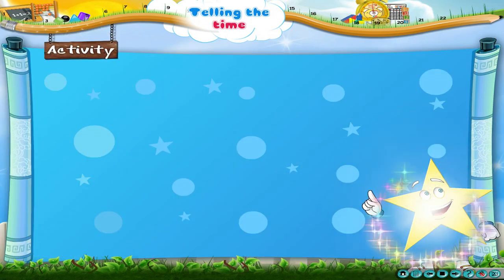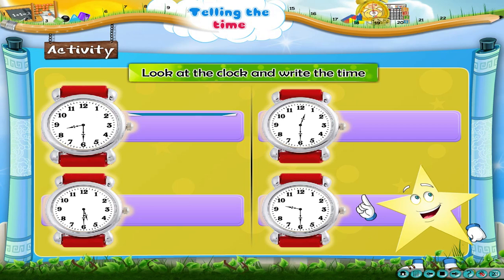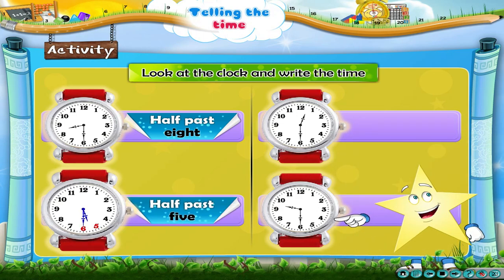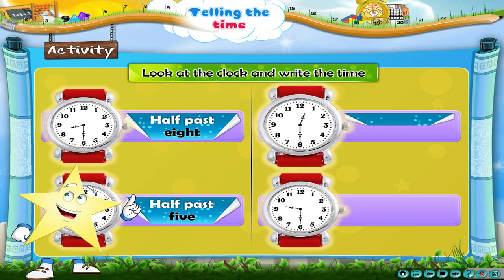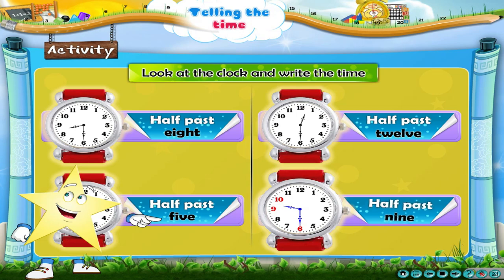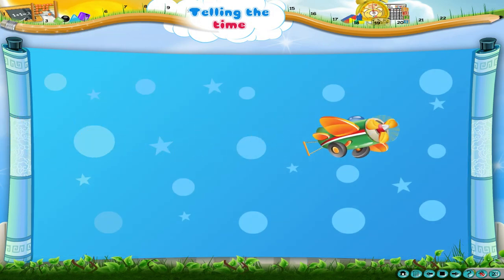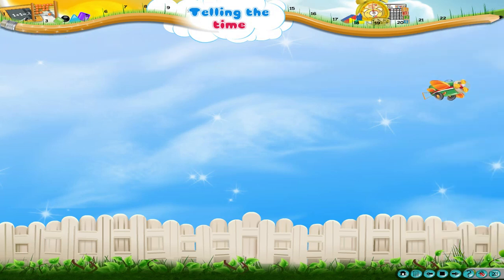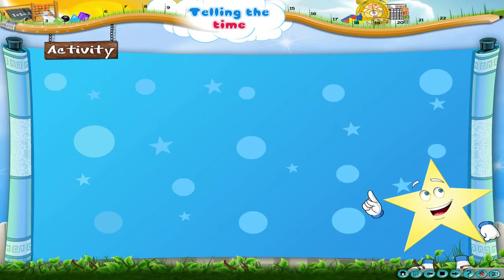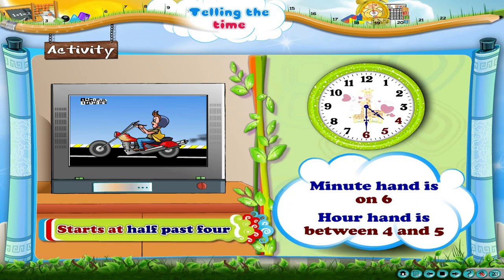Let us do an activity. Look at the clock and write the time. The first clock shows half past eight. The second clock shows half past five. The third clock shows half past twelve. The fourth clock shows half past nine.